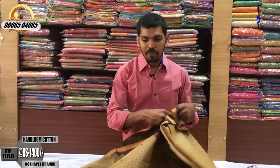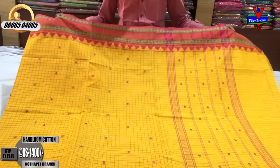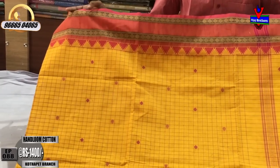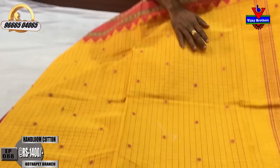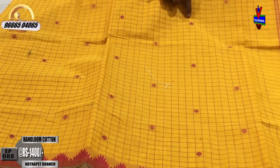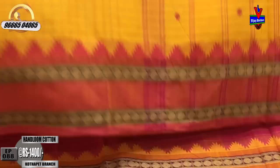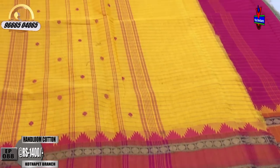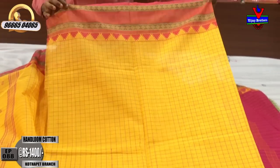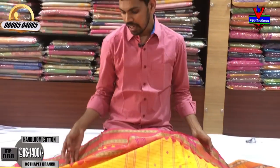It is available for ₹1,400. We provide a pink color combination with mustard and pink color. You can also change to a black color or a blue checker. We have a pink and white color combination. We also have a half-meter design and a plain blouse with two sides.